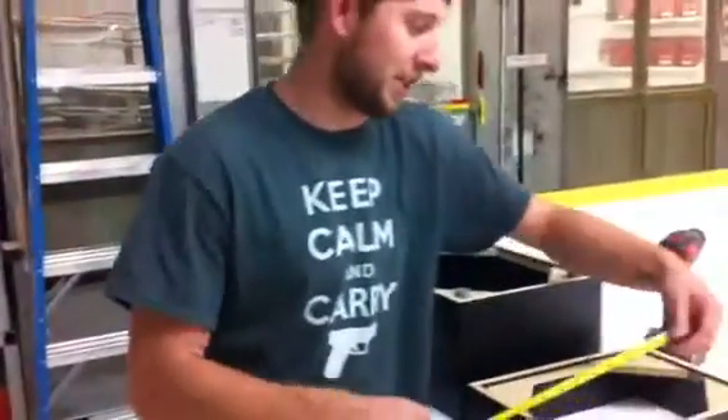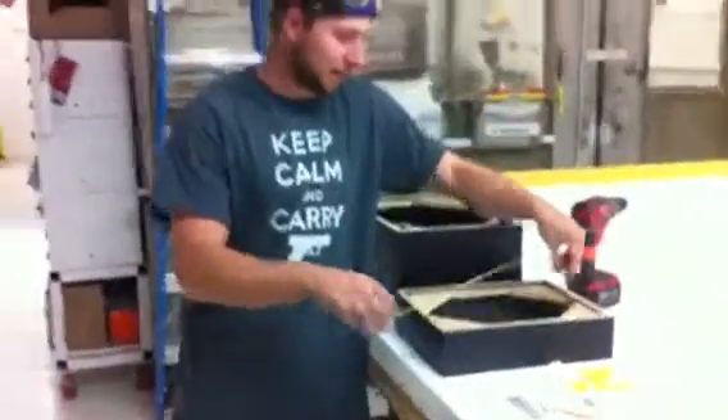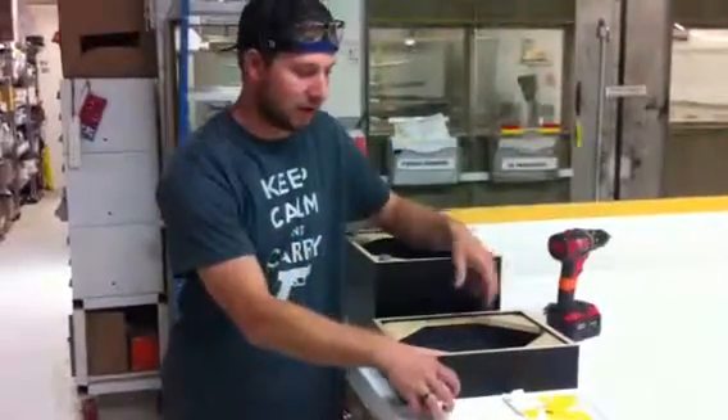Hi everyone, Jesse and Dan here at Zion Design. I have your order of toe kicks here. You've got an 11.5 x 15 toe kick — you've got four of those, black.